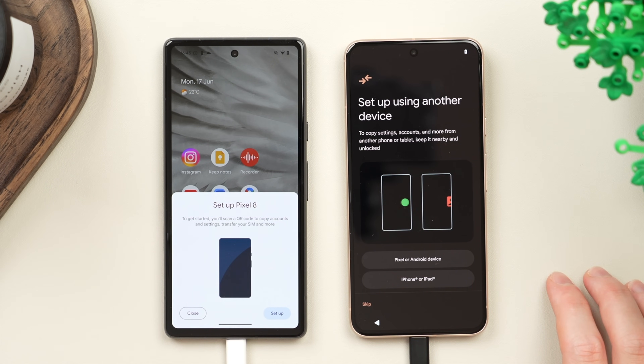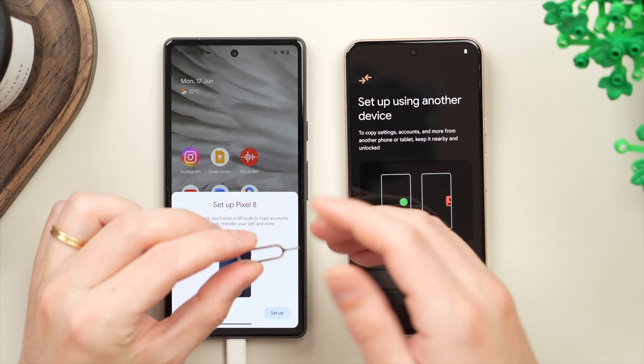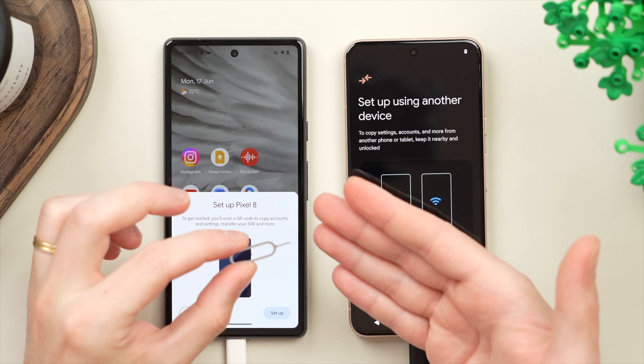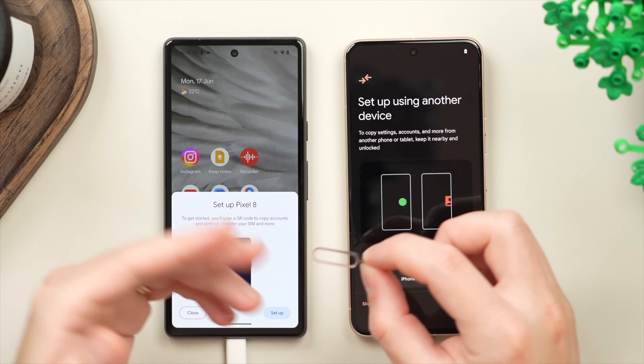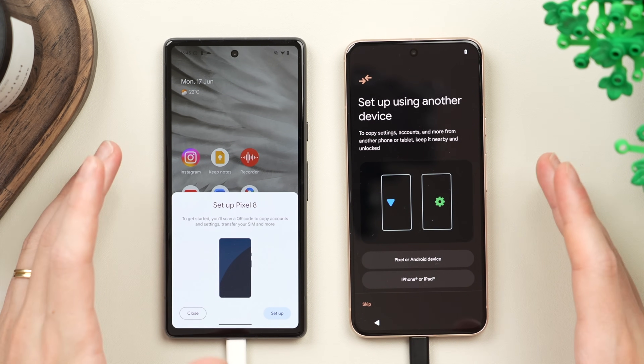The next thing you want to have ready is your SIM ejector tool — you should have one in the box of your phone. If you don't have one or you've lost it, you can also use something like a paper clip, and this will be used to transfer over the SIM as we go through the transfer process.